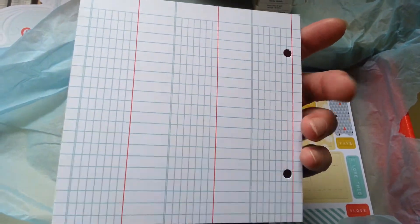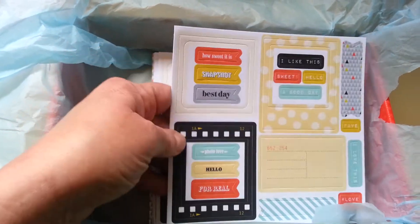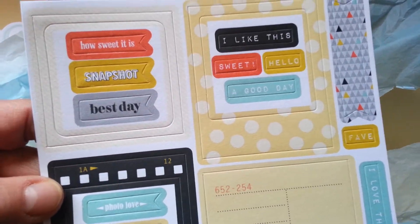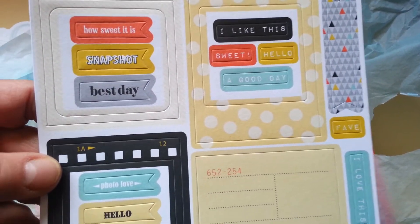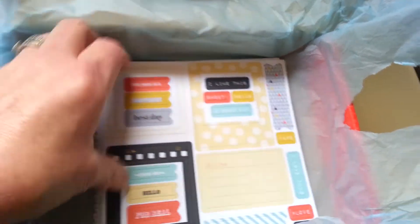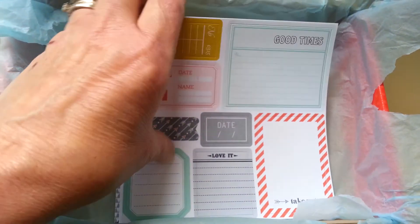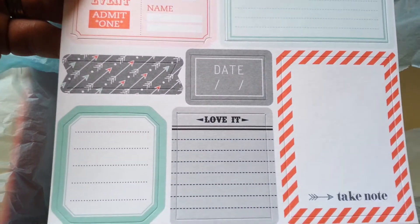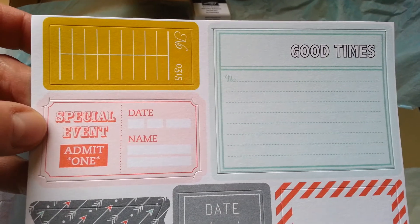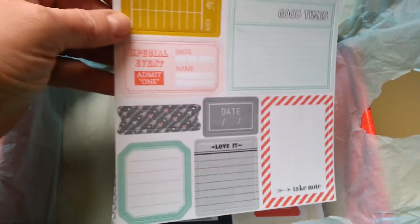And some more ledger paper. Oh look at these — these are thick! You just pop these out, they're already cut. Oh, all kinds of frames and banners and wording and journaling. You get two of those, and here's another journaling sheet — two of these. I love it. 'Take note,' 'date,' a banner — oh these are really cute! You get two of those. I can tell already there's going to be extras; you'll be able to make more stuff with this.